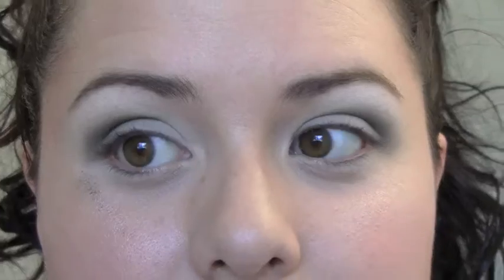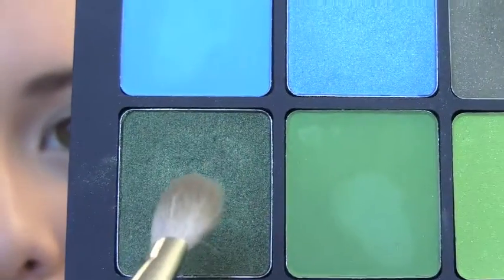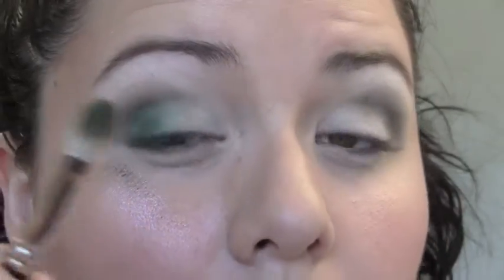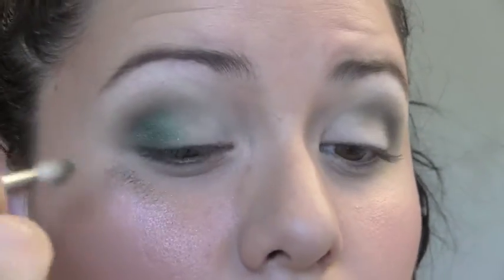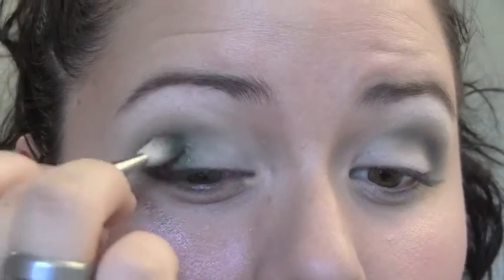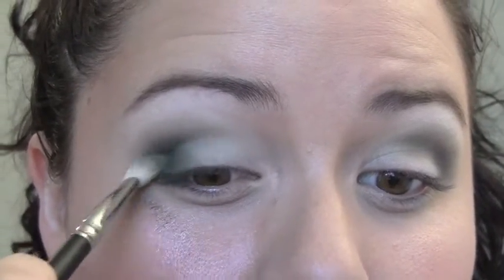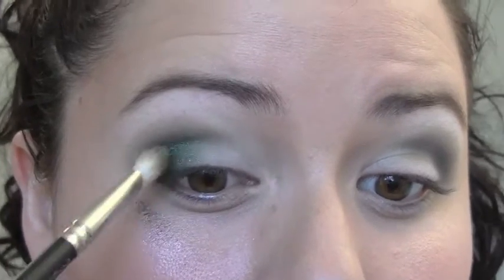Really the key to a nice smoky eye is the blending, so you just want to keep all of the edges blended out nicely. With this foresty green on that same brush, I'm going to concentrate that on the outer V — right here. I'm holding the brush a little closer to the end for more control and color movement, using little circular motions right on the outer V, then switching to windshield wiper motions to blend everything together.